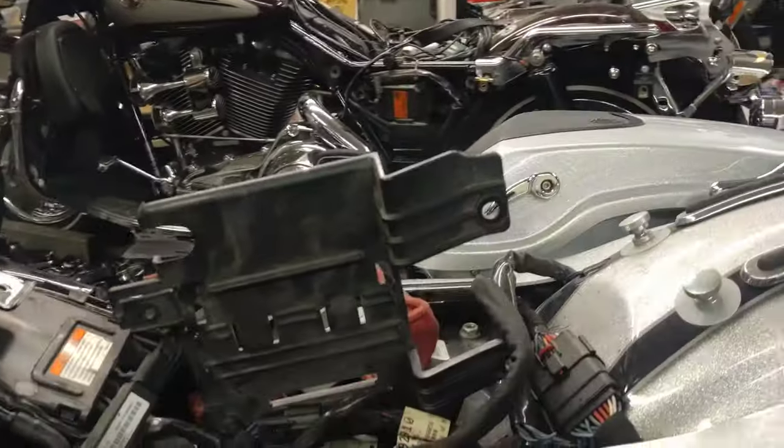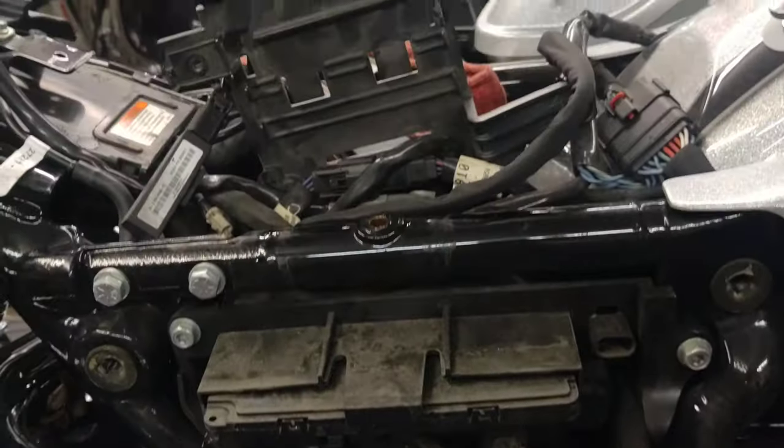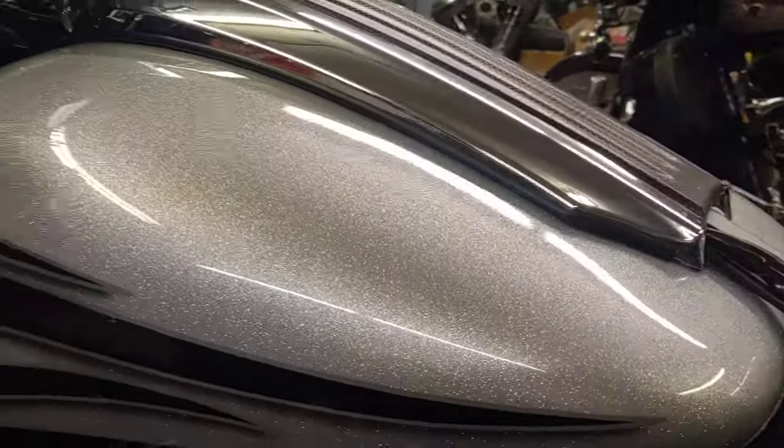Now we've already got the seat and the stuff out of the way to change the battery, got the side cover off — we're not going to waste time showing you how to do that. If you don't know how to do that, you probably shouldn't be changing the battery yourself anyway.